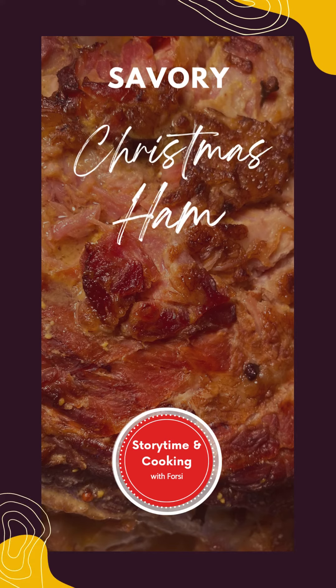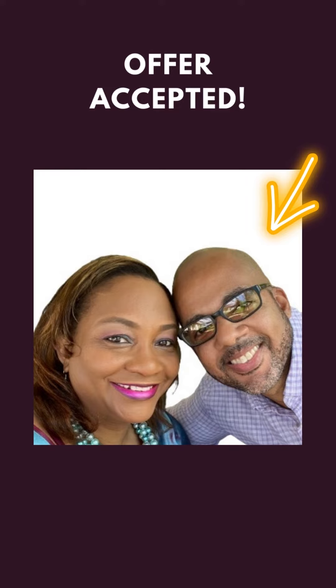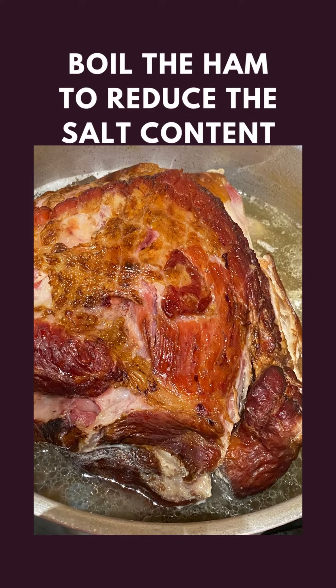Hi guys! When my husband offered to bake Christmas ham, there was no way I was turning him down. Jeffrey boiled the ham in water with 2 tablespoons of brown sugar to reduce the salt content.